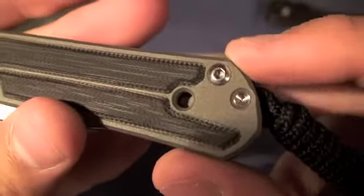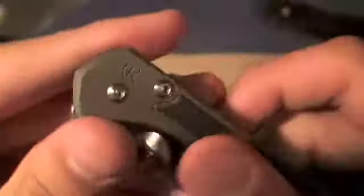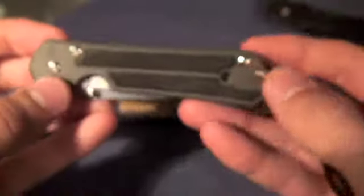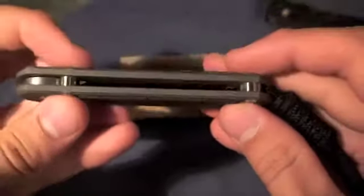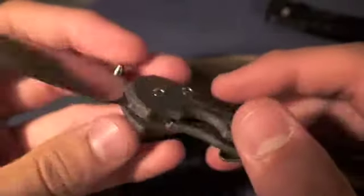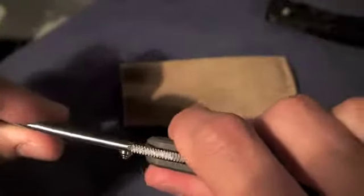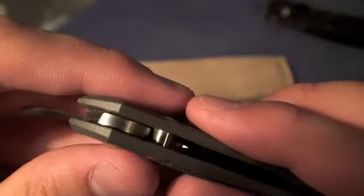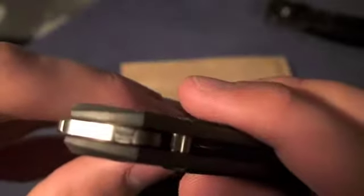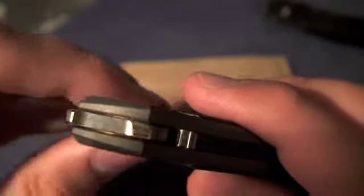It is held together with hex screws — hex keys, three of them. So there are three points of contact: backstop, a pillar, and the pivot screw. Speaking of the blade and the pivot, there is a pivot bushing in there, so you could tighten down this screw as tight as it'll go and the blade will still move freely. It's very closely machined with really close fittings, and it's got phosphor bronze bushings. Very smooth.